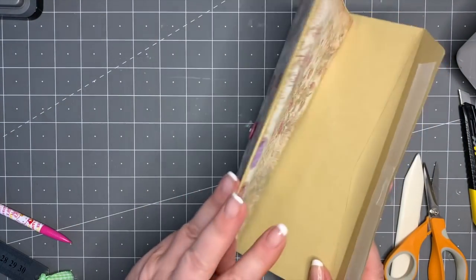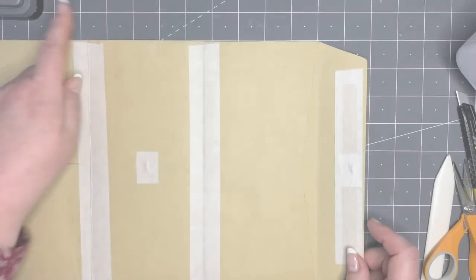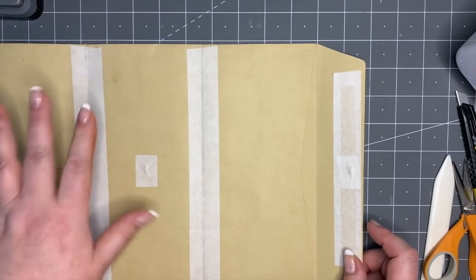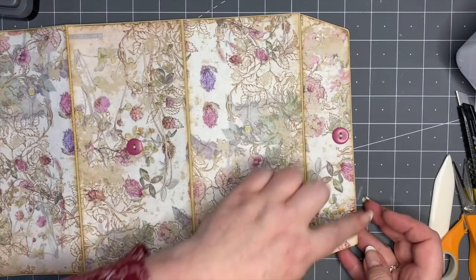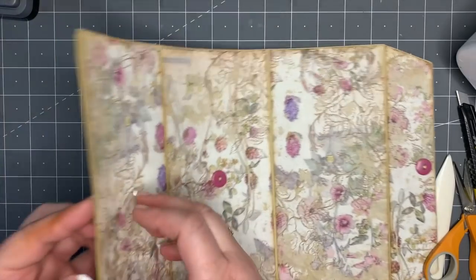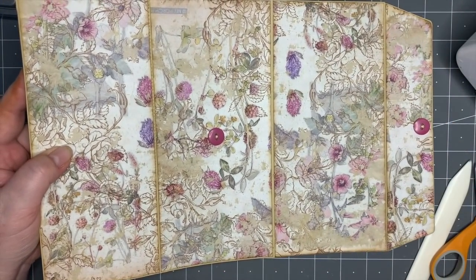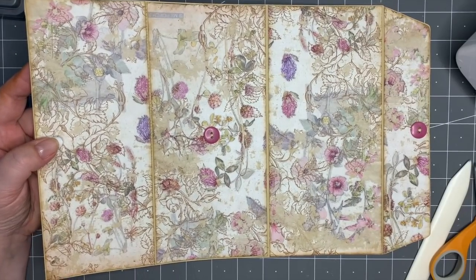We've got that in place, we've got our two buttons on - over there and over there. We'll get to the rest later. I think what I'm going to do is stitch around the edge - just the border, not this bit - so I'll start there and go around, and I'll see you back here in a minute.